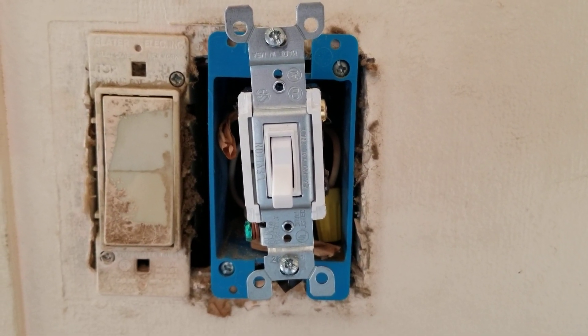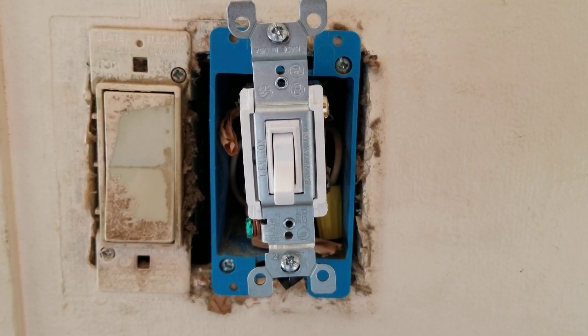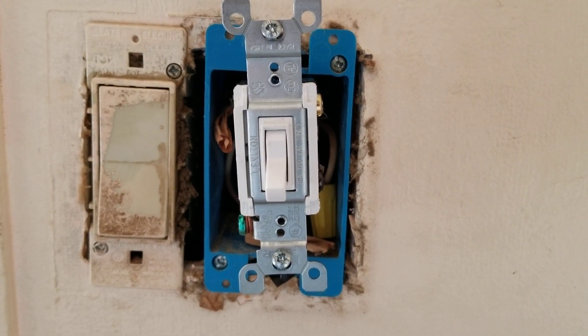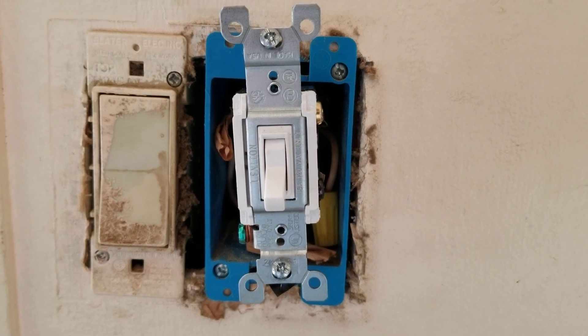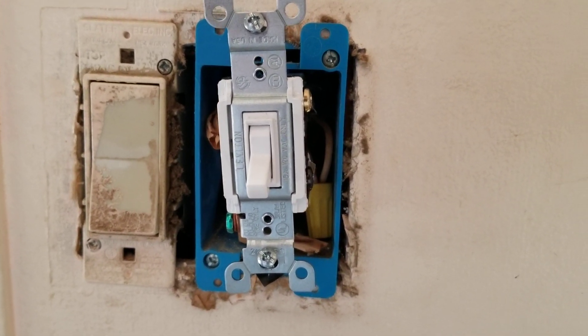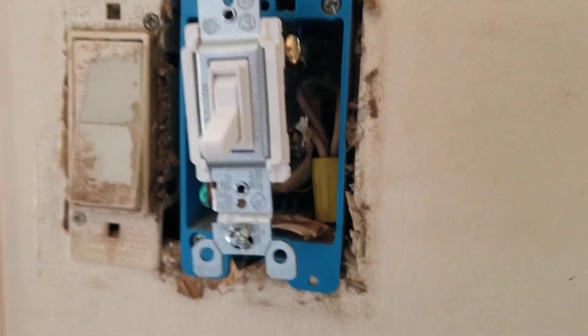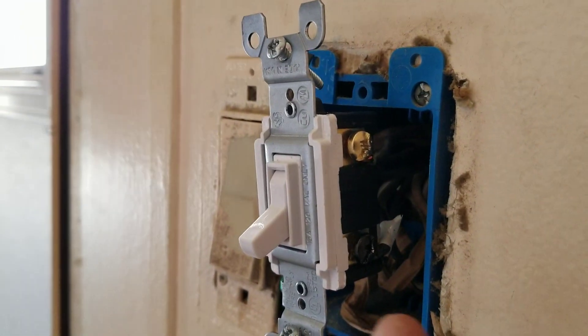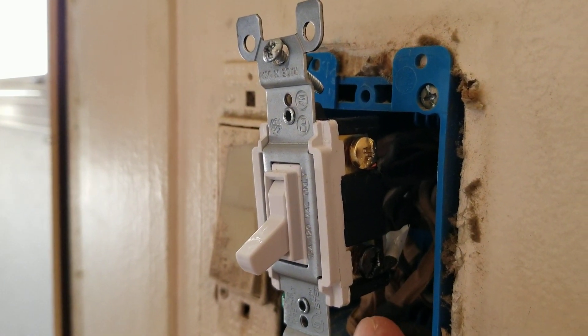Shalom everybody, Joshua here. I thought I'd just do a quick video on what the wiring should look like on a Leviton four-way switch. Recently I had a light switch go bad and did a little deconstruction video on that, but anyway, just to show y'all the wiring.